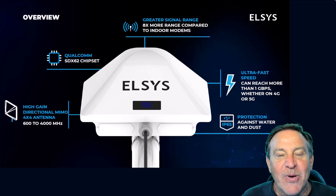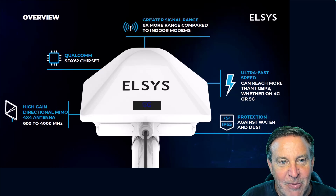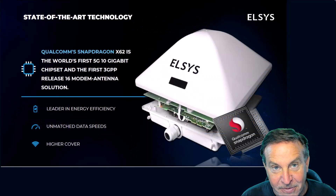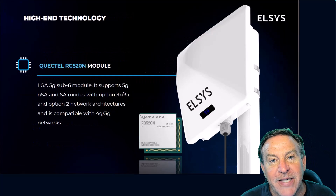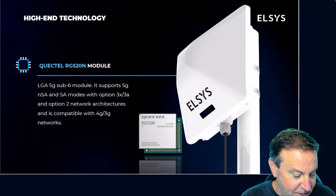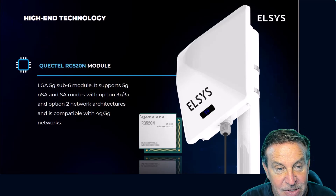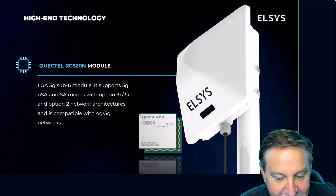This modem has some features in it that I've never seen before. Let me just go through some of them real quick. This has a brand new Snapdragon processor, which makes it really fast. It also has the Qualcomm 520 modem built into it as well. It is very, very fast.